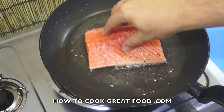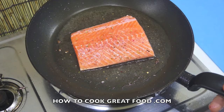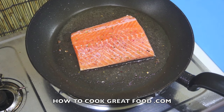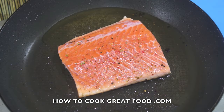Now if it sticks, don't move it — just leave it alone and it will actually release itself in a couple of minutes. Absolutely don't panic. If you start to scrape it now it's going to fall apart. We're on a medium heat — not a simmer, not really high, just medium. Let's cook that like that for about three to four minutes.